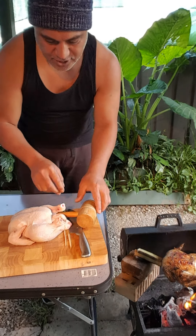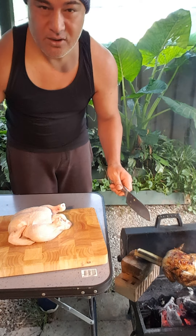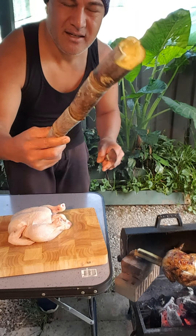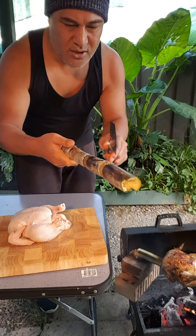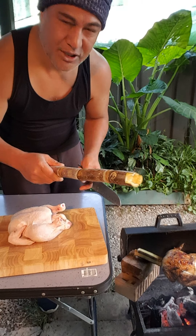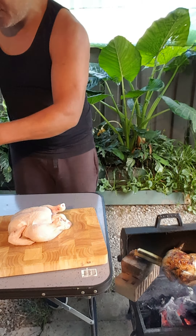I'm gonna show you a simple, simple way of making the charcoal chicken on sugar cane. I got a sugar cane out of my garden over there — why not use the sugar cane if it's gonna go to waste? Because it's winter and freezing in Australia, it's cold, so I decided to use the sugar cane to shove in the chicken for charcoal grilled chicken today.